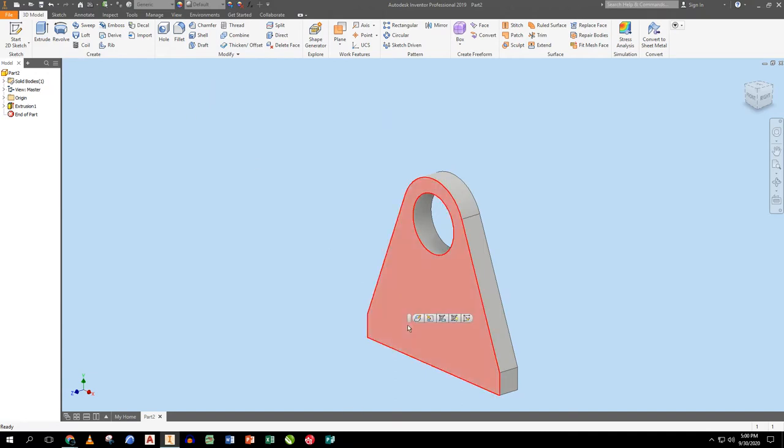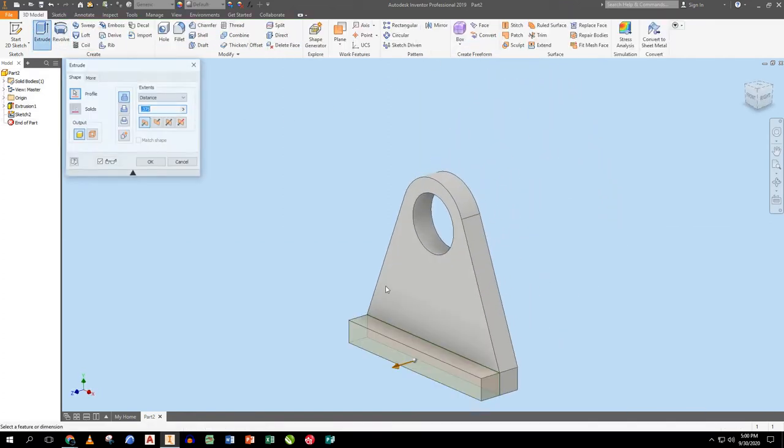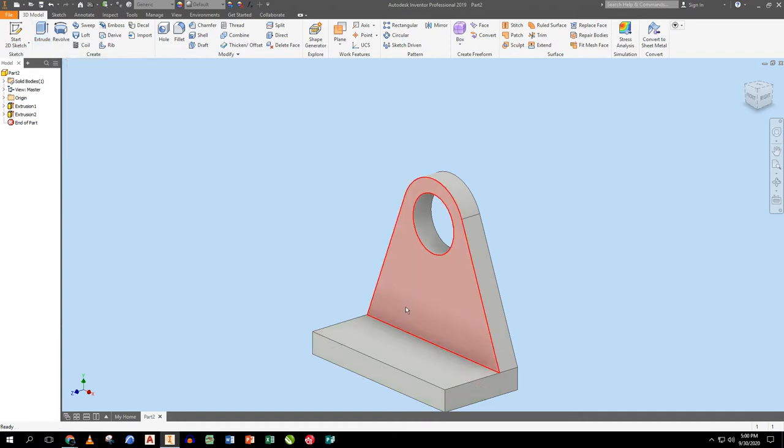I start a new sketch from the bottom corner, snap to that corner, finish the sketch, and this extrusion is 1.125 — which is 1.5 minus 0.375. I can do it either way.